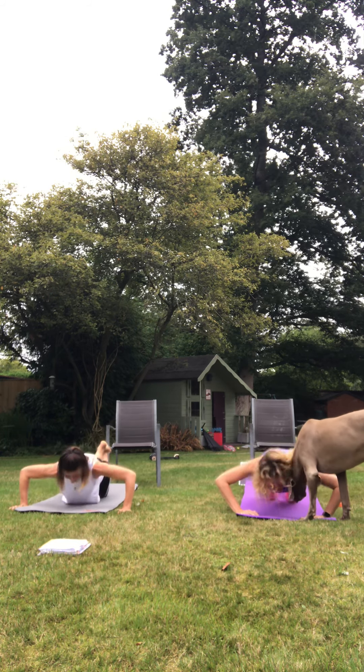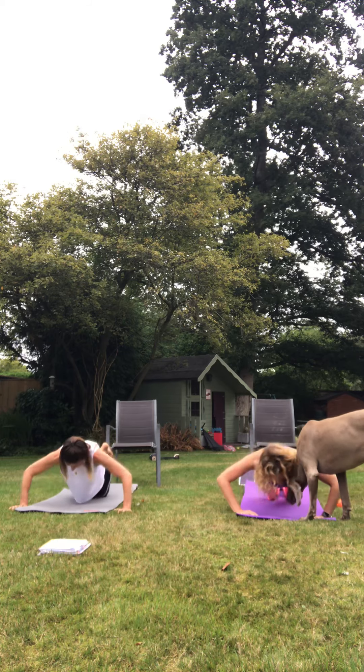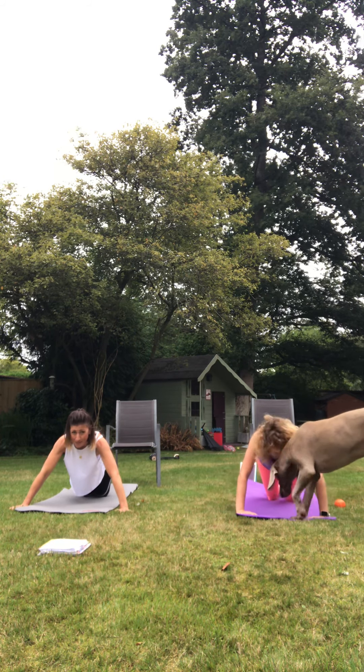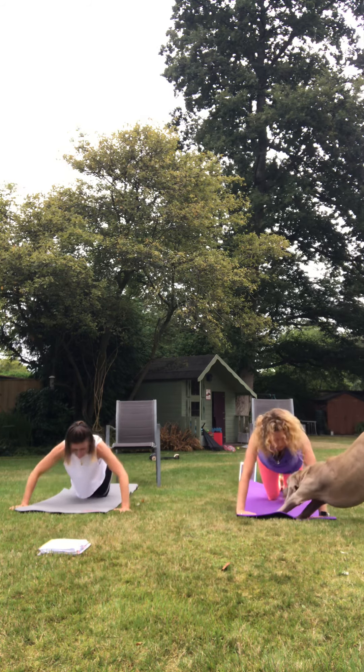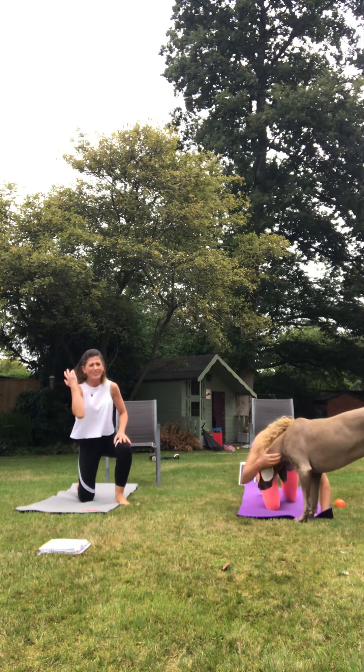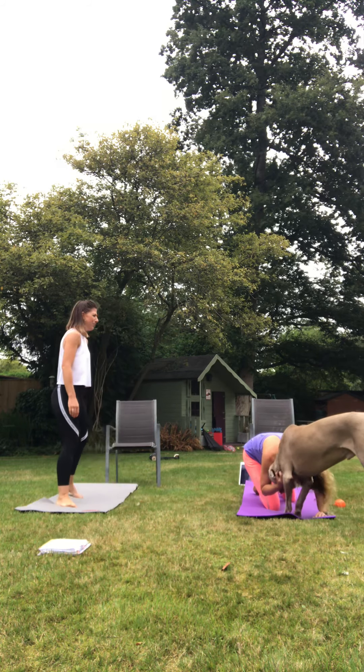We thought it was going to be the two-year-olds that were going to be the problem. This is the cutest dog as well, and he's so soppy with the children. Three, two, one. Amazing. Aston, we love you.